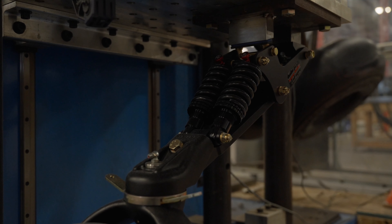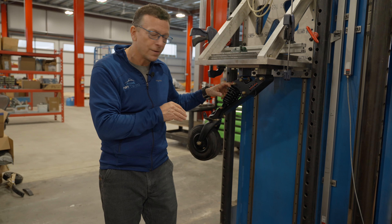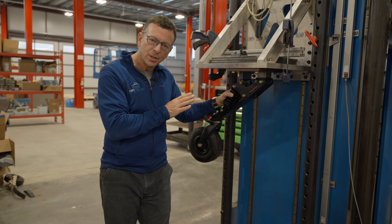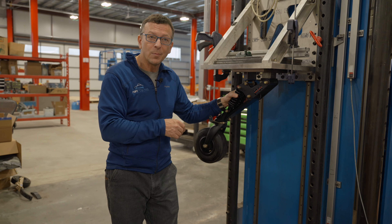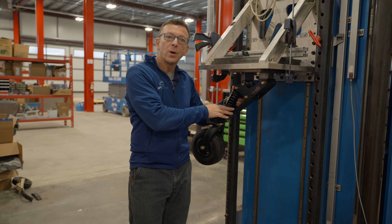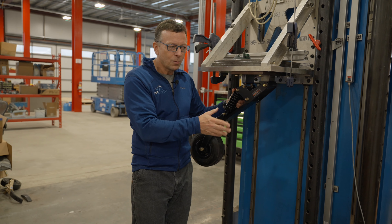The T3 costs $960, right in between the other two. You have to use the double shock version, as that's the one that's certified. It weighs 6.6 pounds — the heaviest option — compared to titanium at 1.9 and steel at 5.6. The G-loading is the best of all three at 4.2 Gs. Titanium was 4.7, and this one is 4.2.